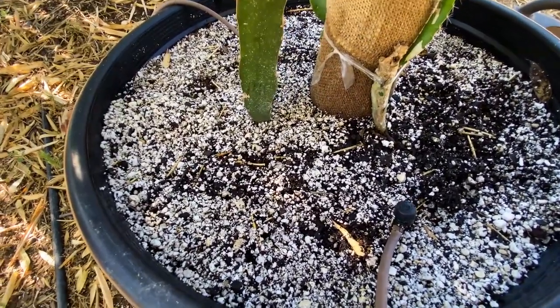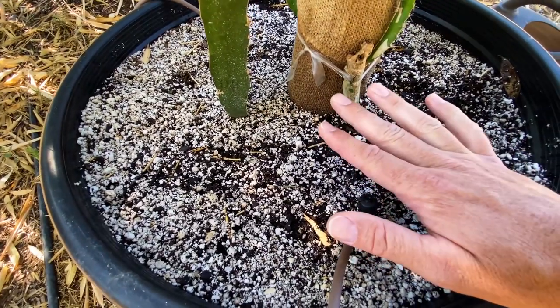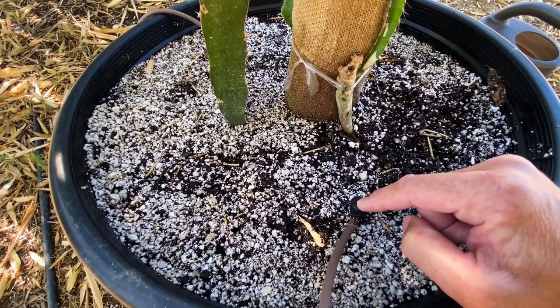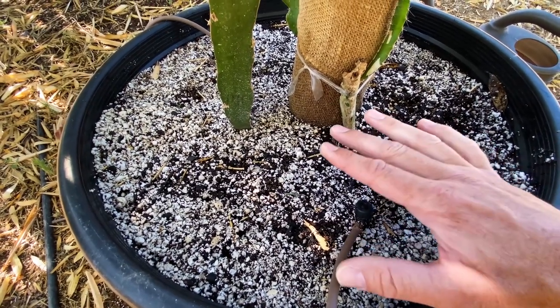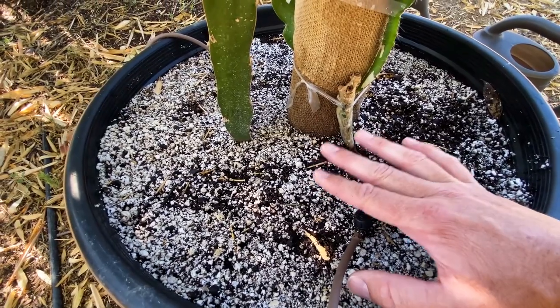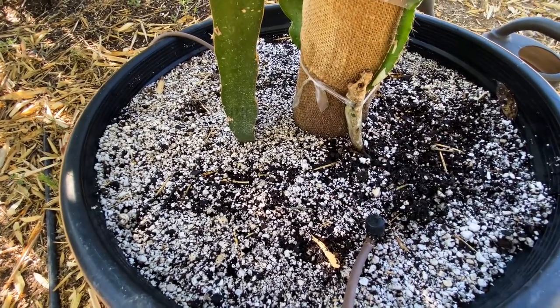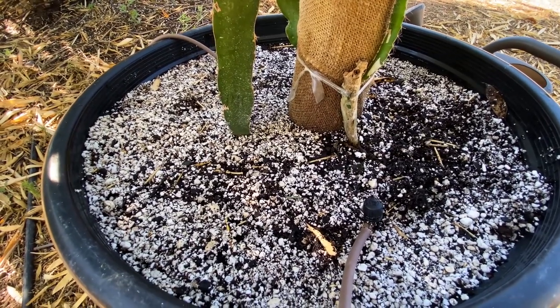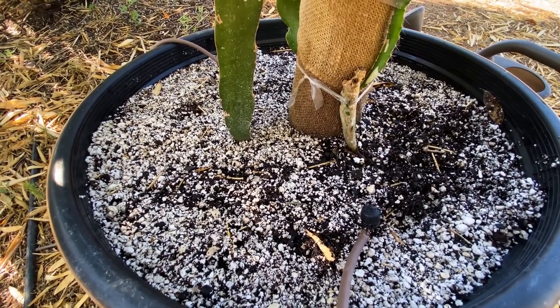In the winter I don't water at all — I only let rainfall water the plants. But I do run the drip if it's going to be a frosty night, because wet, moist soil will retain more heat than dry soil. So I only water during a really cold time of year to keep the plants from freezing.